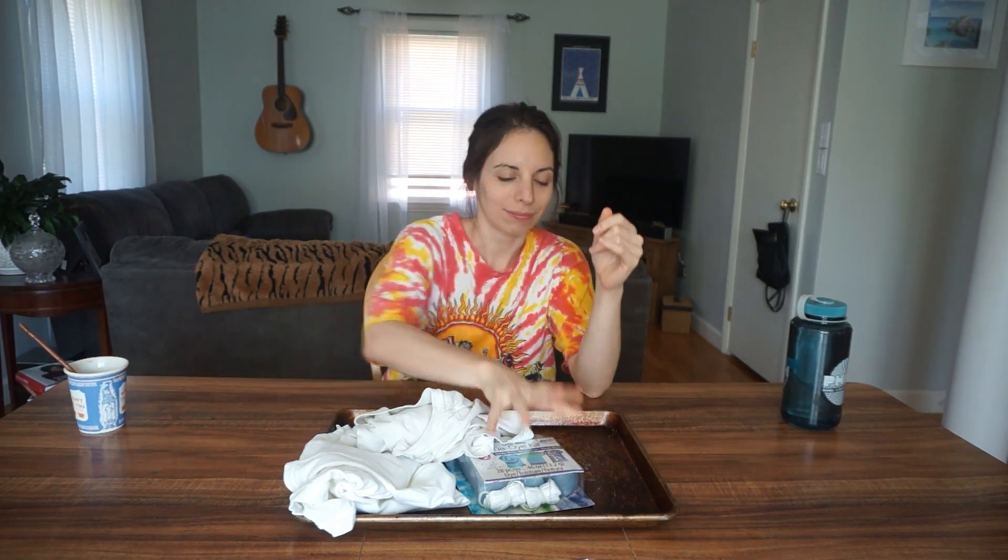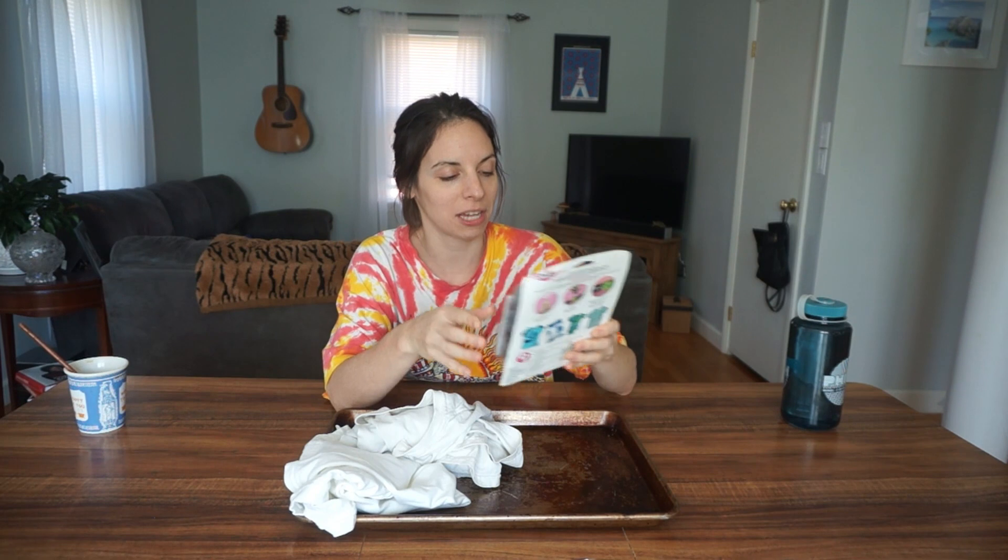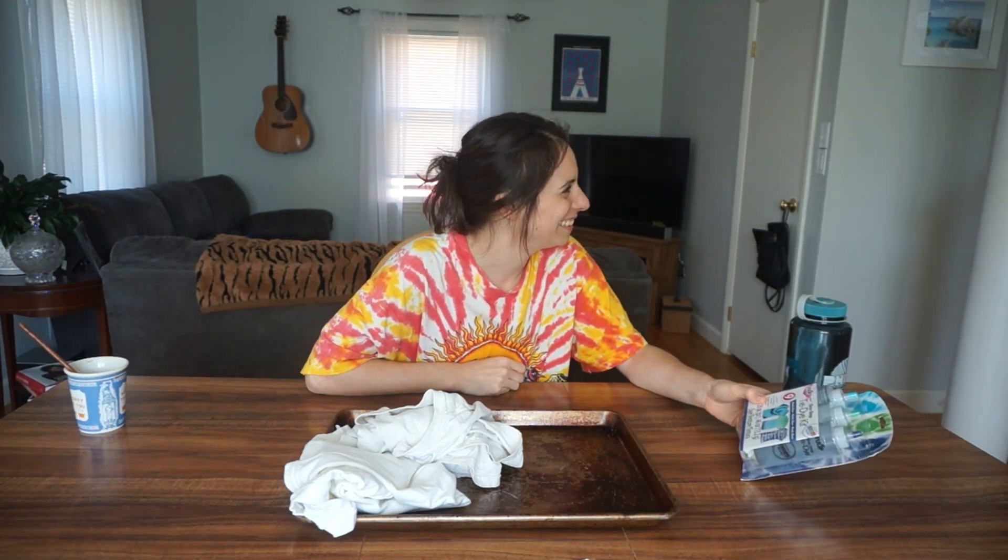And today we're doing a little arts and crafts, baby. That's right, we are doing a one-step tie-dye kit. America's favorite tie-dye by the Tulip Company. I didn't know we had a favorite. Dan, this isn't a fucking podcast. You're either in or you're out. I'm the podcast guy. That's right, folks, today we are doing some tie-dye.